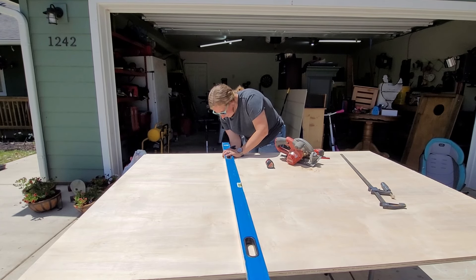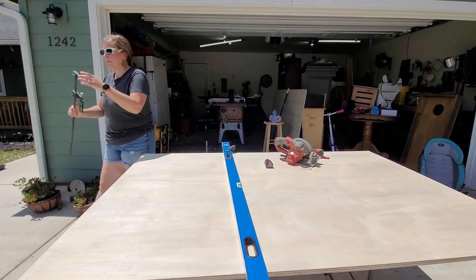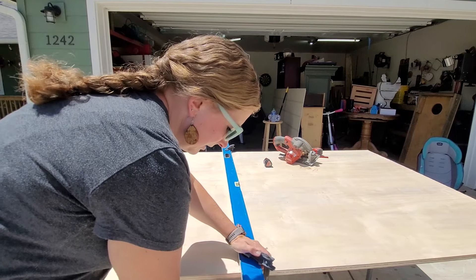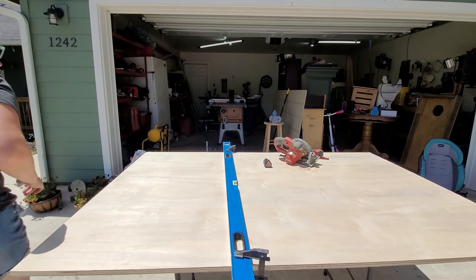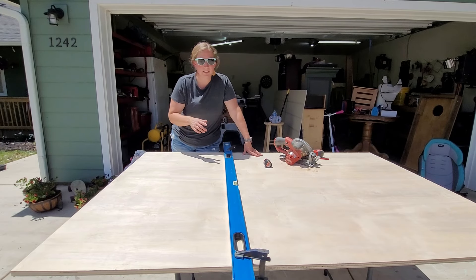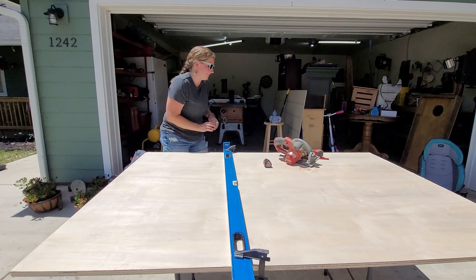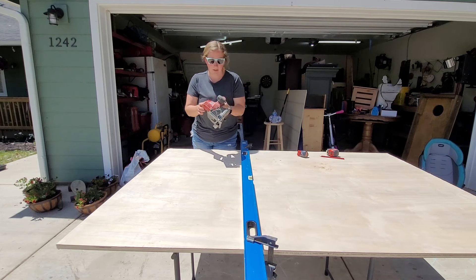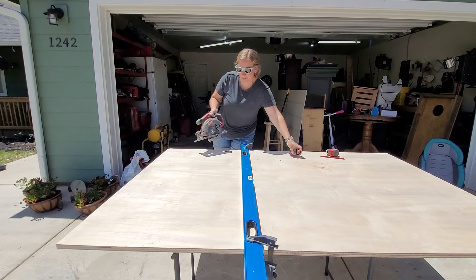I'm going to clamp it right on my line on both ends. I'm going to make sure my clamp is on the other side where I'm cutting so it does not get in my way. I don't want my board to fall off and pinch my blade, so I'm going to make sure I have this scooted over enough that my two by fours underneath are going to support it for the cut. Also make sure they're out of the way of your saw. You're going to want to make sure that your depth is low enough for your wood, and we're ready to cut.